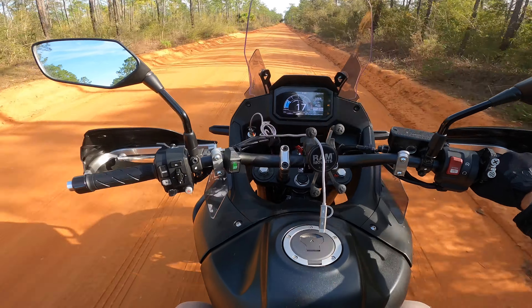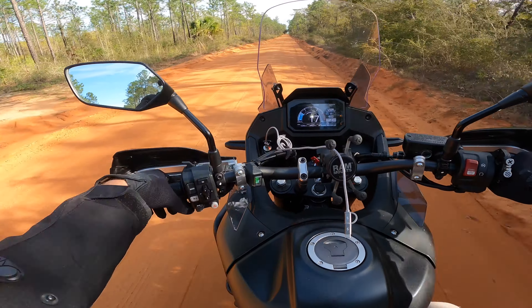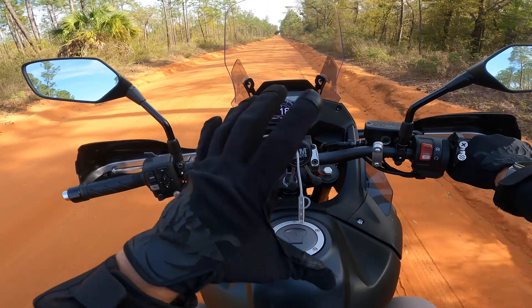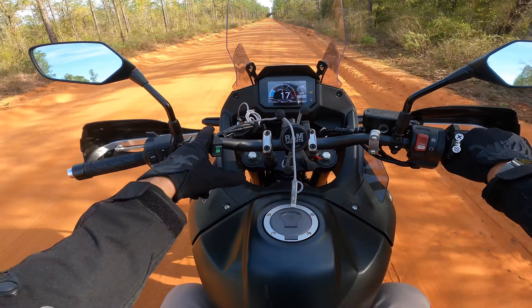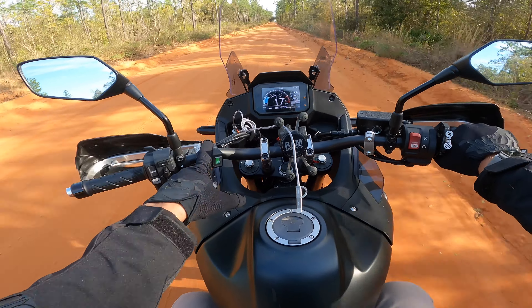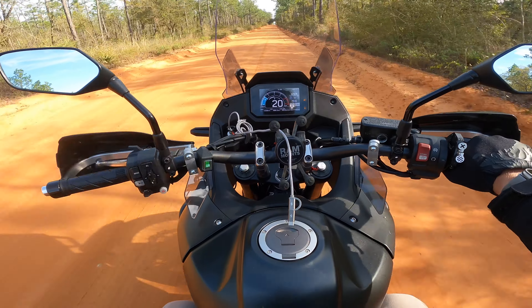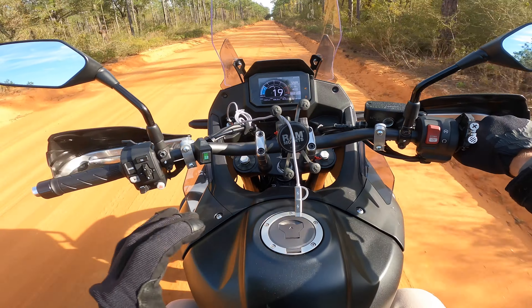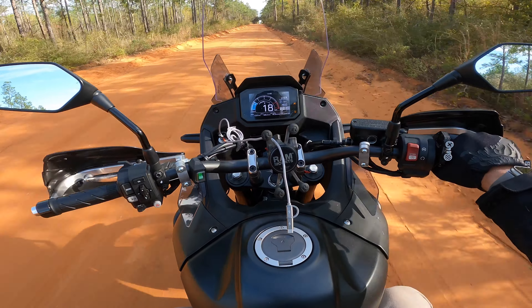Visibility and driving at night — I do like the factory headlight and high beam. The output to me is great, but it gets even better when you add a set of fog lights, whether it's the OEM Honda fog lights or, for me, the SW Motech fog lights. I absolutely love them. If you're interested in that video, it's also in the Honda Transalp playlist.